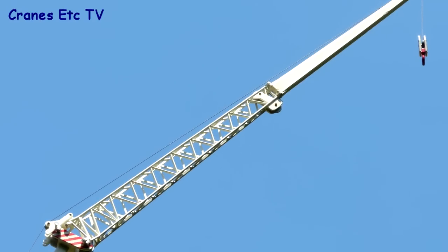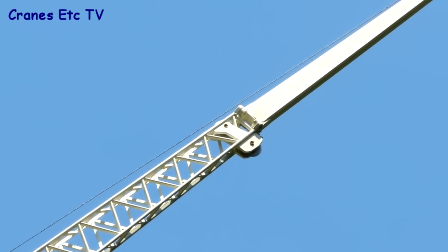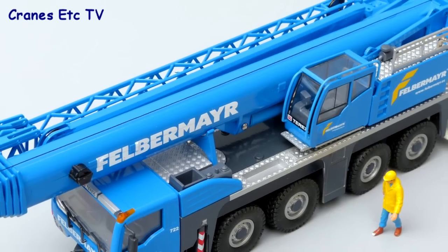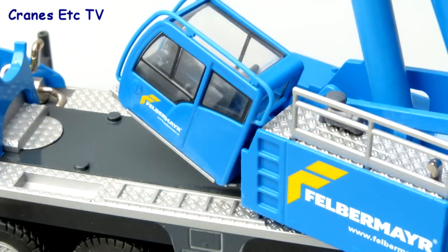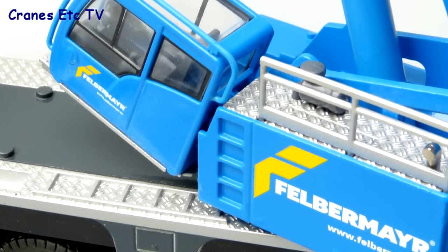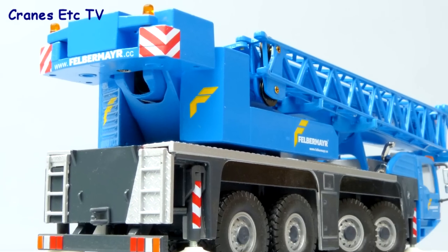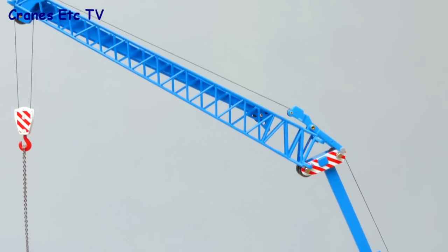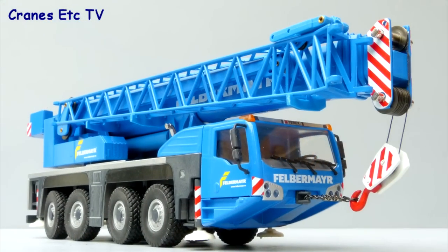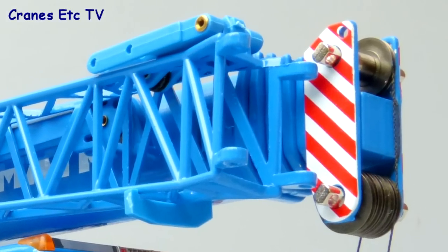The lattice part of the fly jib is metal and well made, and the upper part is plastic but with a good colour match. The Felbermeyer version of the model is almost identical to the Terex version, but of course the colour scheme is much more interesting. There are many more graphics, and they are applied very well so they look sharp, producing a very attractive model overall. One small difference on the Felbermeyer version is that the pulleys in the boom head and elsewhere are metal, rather than the plastic ones used on the Terex version.